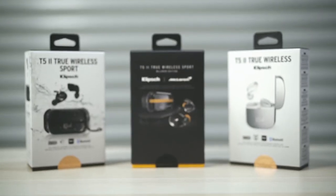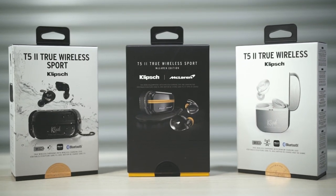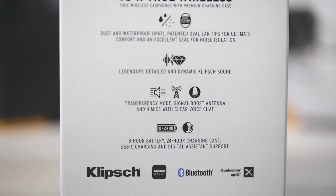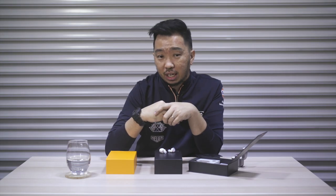All three earphones in this range also feature a quad mic setup — four mics to give 360-degree voice clarity. Perfect, especially during these times when we're all doing a lot of Zoom calls. These mics also pick up ambient sound when you're in transparency mode.